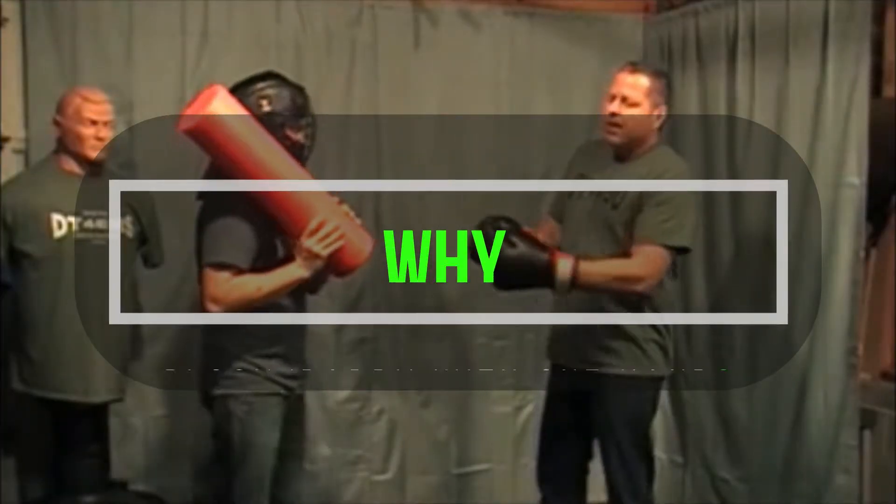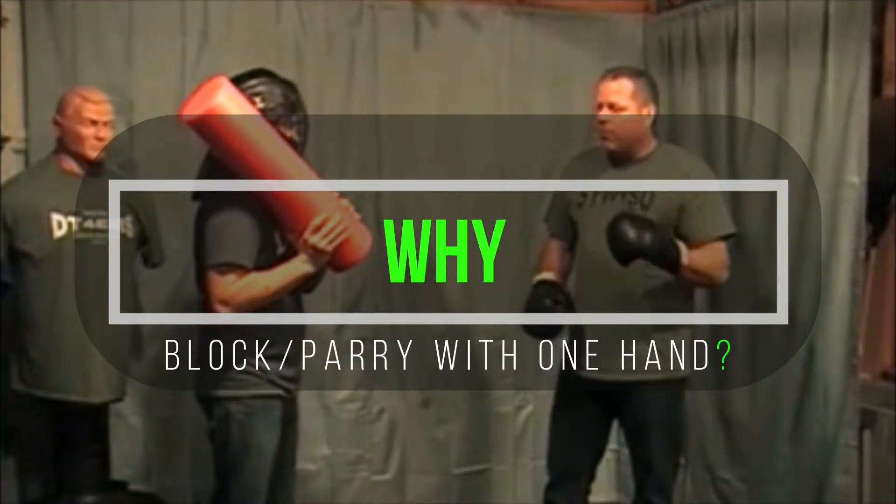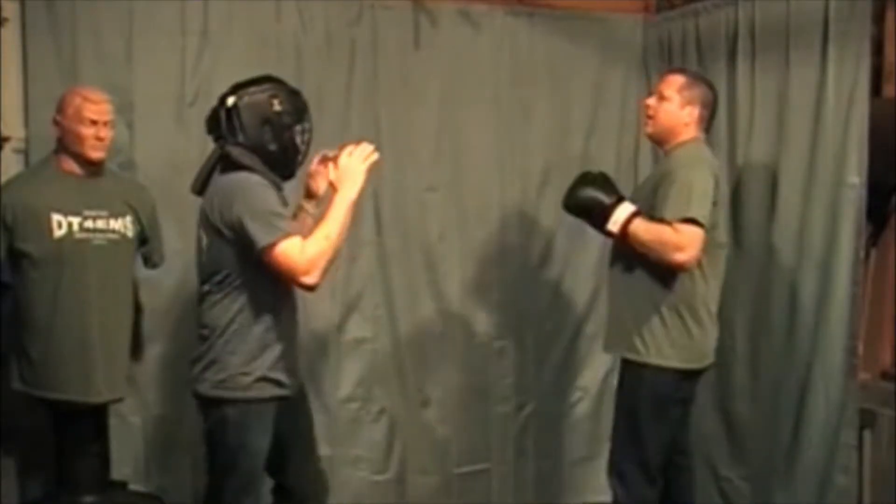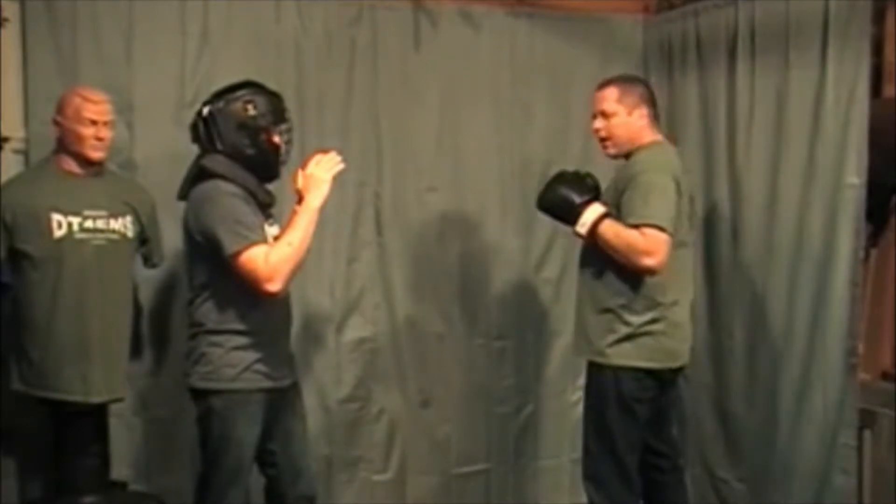When you've got two hands connected, you're going to always move slower. I want to prove a point for just a second. Put your hands up and open, and you're just going to parry. So if I throw it towards your head, you're just going to smack it out of the way.